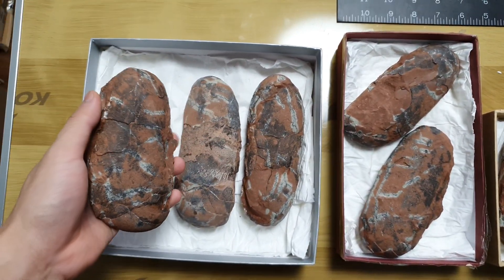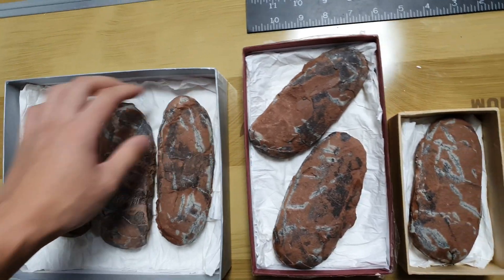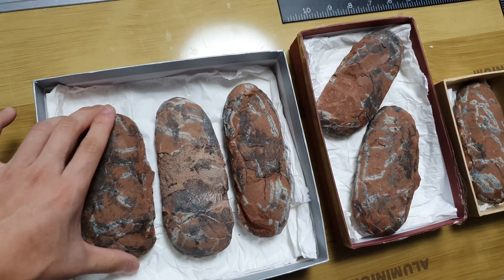If you like fossils and love to collect them, please let me know. Also, subscribe and like our YouTube channel. Thank you very much for watching.